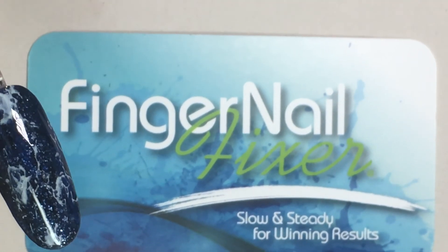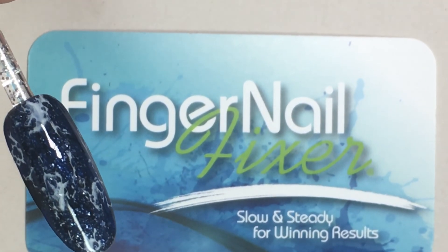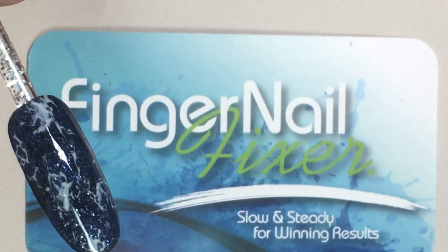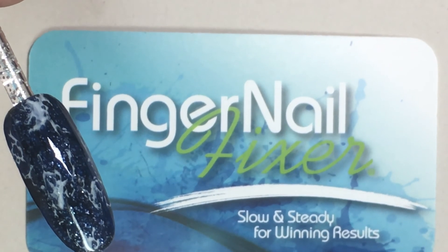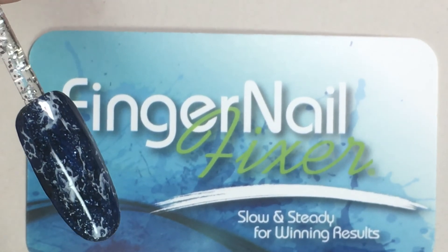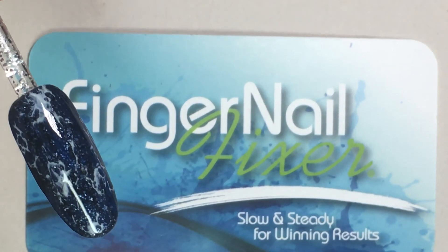Thanks for joining me for a Fingernail Fixer video. I hope this helped. Please click like if you'd like to see more videos in this style, feel free to leave comments of the types of videos you'd like to see in the future, and click subscribe so you know when the newest things have been posted.